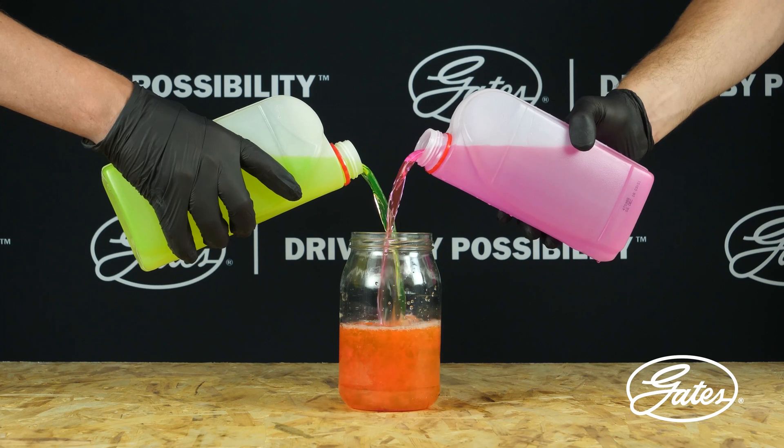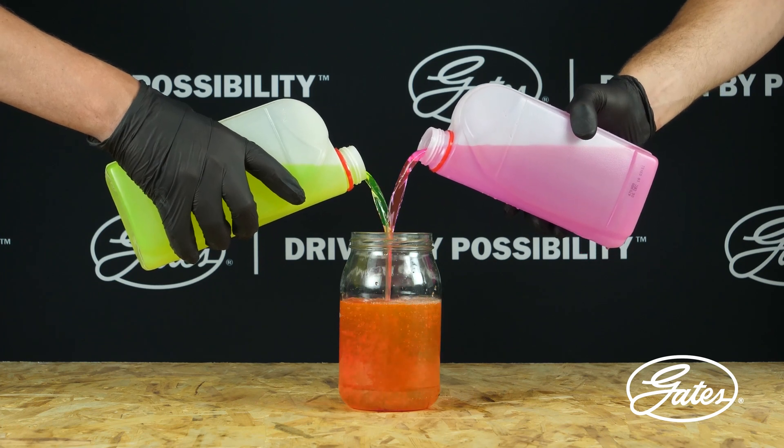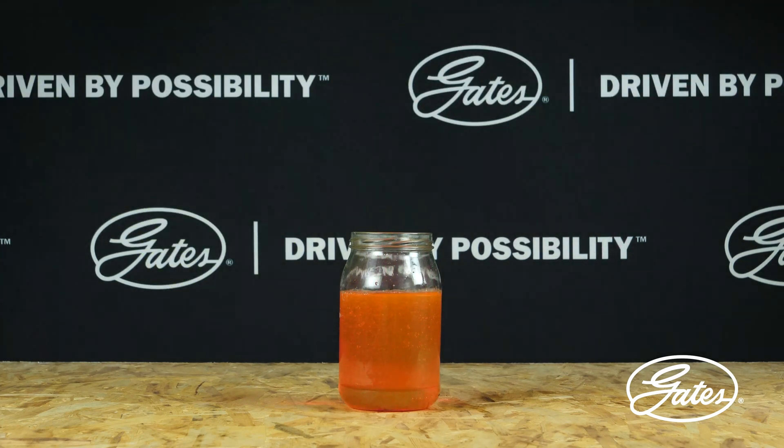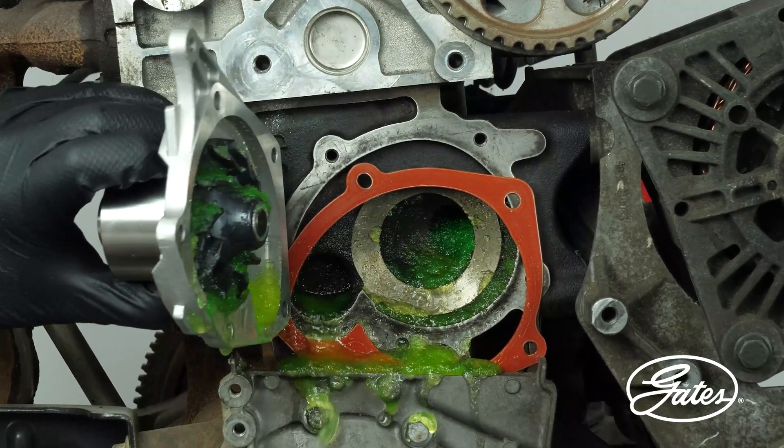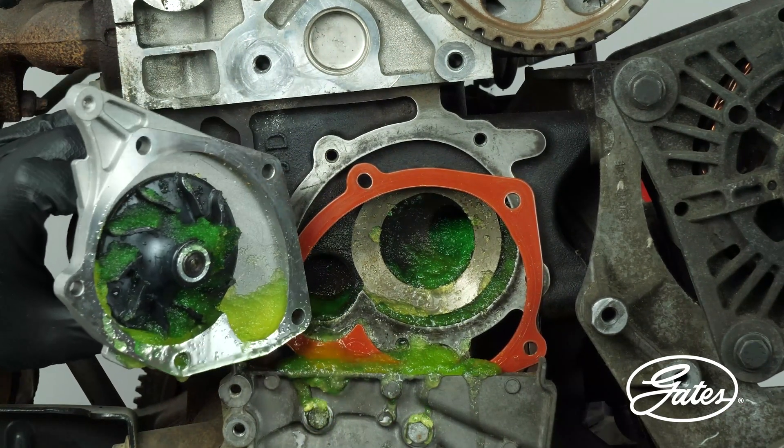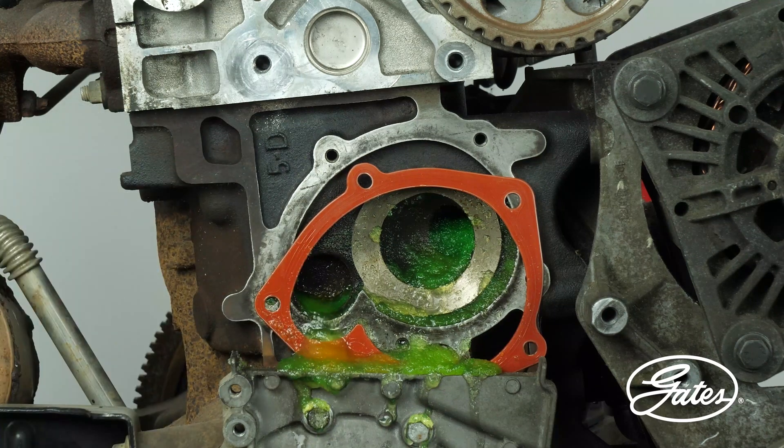When two types of coolant are mixed, the mix could coagulate. Instead of a light, free-flowing liquid, it could turn into a gel-like substance that prevents the flow of coolant through the various components of the system, which can lead to serious damage in case of engine overheating.